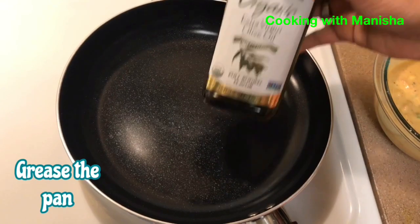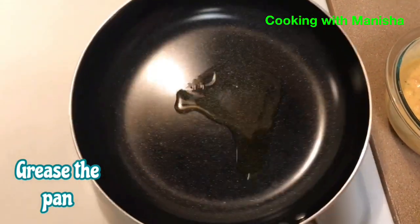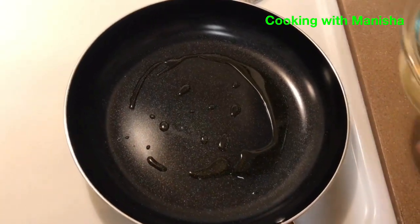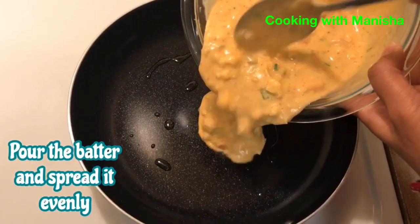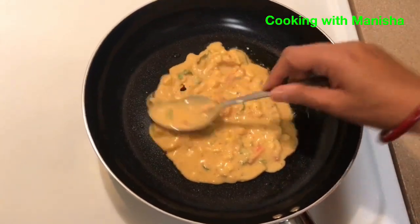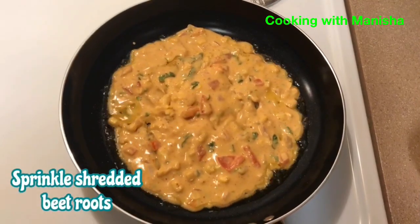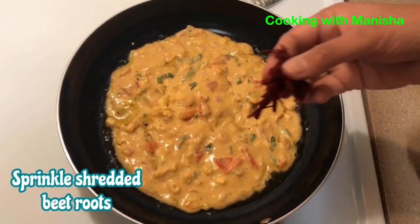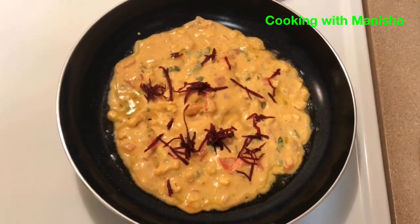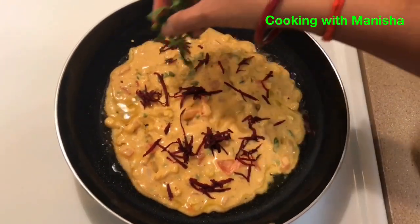Grease the pan with olive oil. Pour the batter and spread it evenly. Sprinkle shredded beetroot and coriander on top.